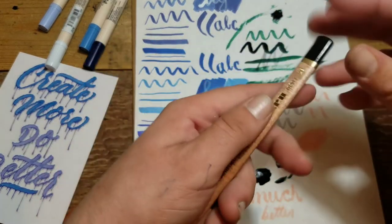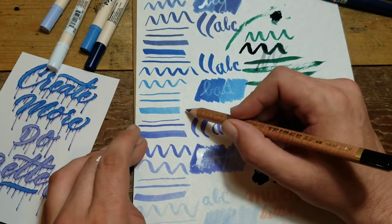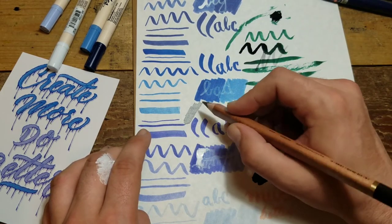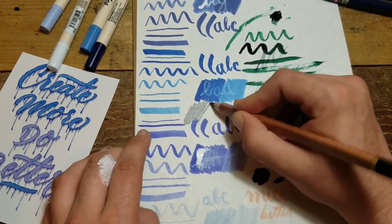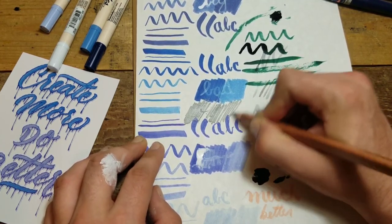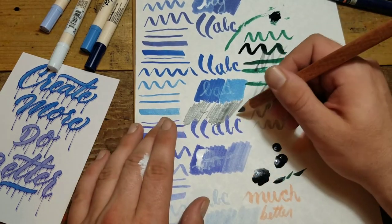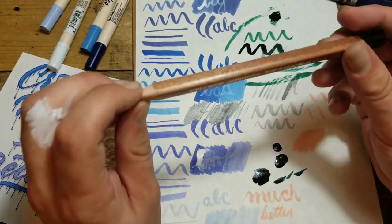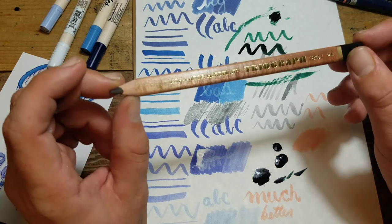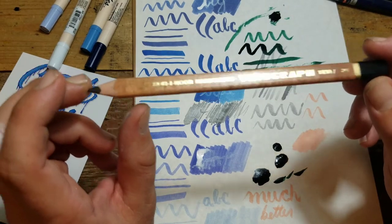For the last sample, we'll test the Koh-I-Noor Hardmuth Triograph right here. I like the feel of it — good grip, good weight. Lays down like a number two pencil. Not much line variation, not much color difference in the lines. You really have to put some pressure down to get some of the dark colors. A little round feel — I love it. Not sure about the sharpening; I'd need a razor to sharpen this.